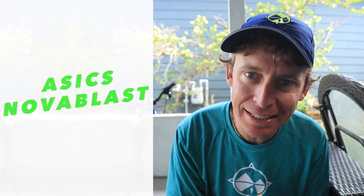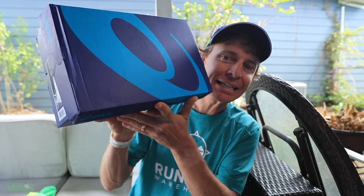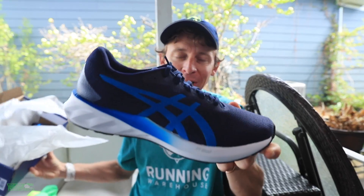Good morning everyone. I am not talking about the Asics Nova Blast today. I'm talking about a new shoe with a similar name, the Asics Road Blast. There it is, in that dark blue colorway.